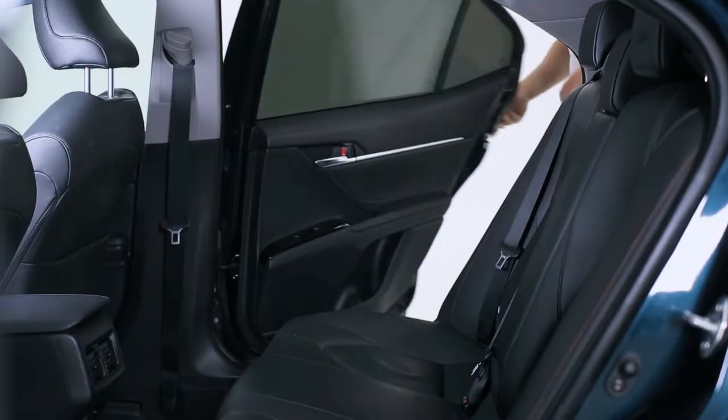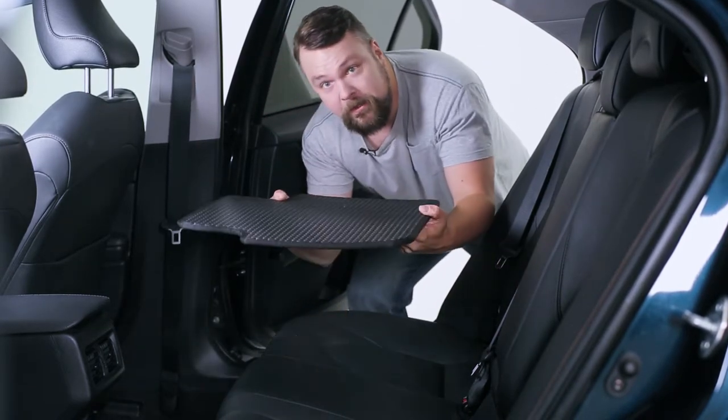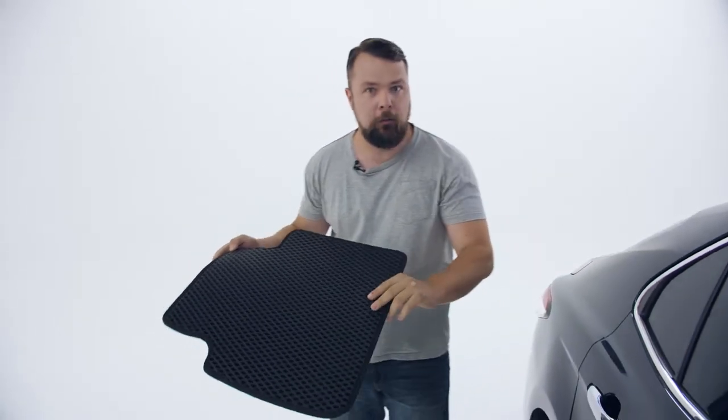Unlike conventional floor mats that run across the whole length of the back of the car, these are separate, meaning they're easy to take out, and you won't spill anything until you're ready to.